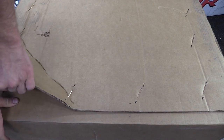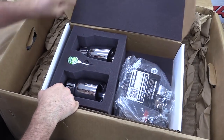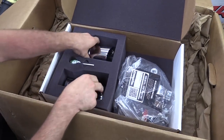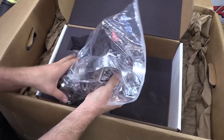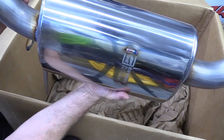The rest of the exhaust is in this box. Let's open this small box here and see what's inside. Really nice exhaust tips, our bag of clamps and hardware and instructions to install, and finally at the bottom, our exhaust.